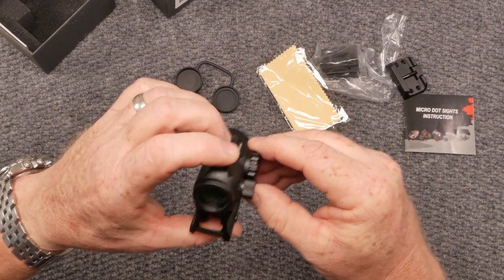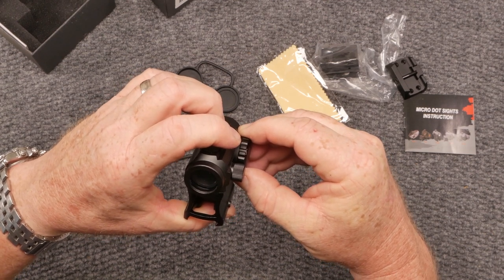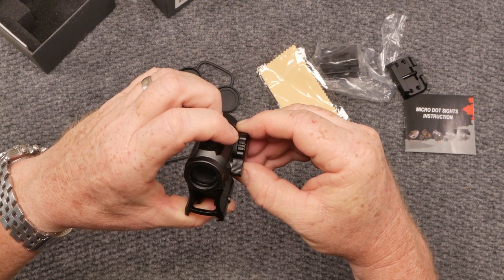Let me go ahead and turn it on. I like the green because it does well for me. Seven levels of brightness.